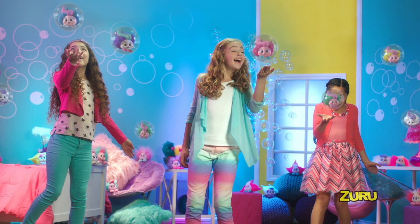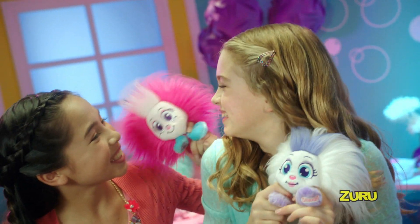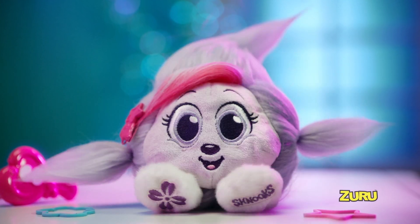Hey look, it's a schnook. Pop the bubble, they grow and grow. Schnooks are here to love you so. Brush and comb, style their hair. Schnooks are gonna be your very best friends.